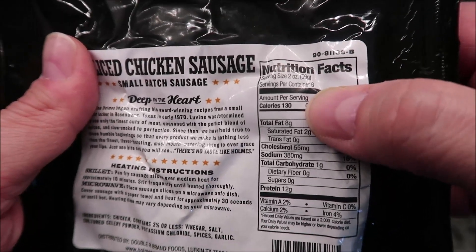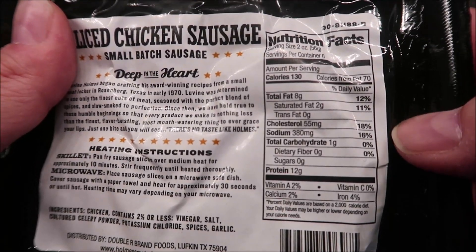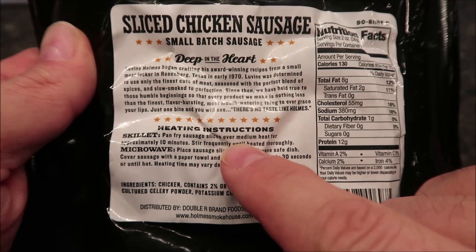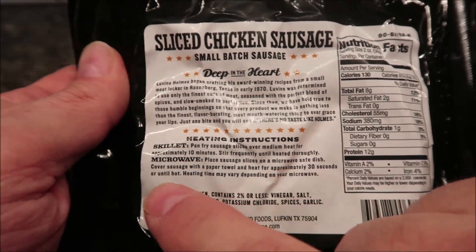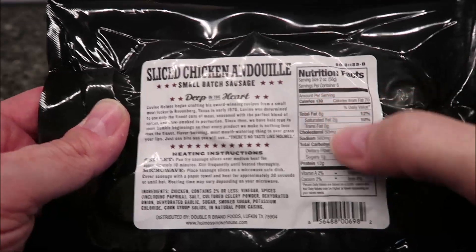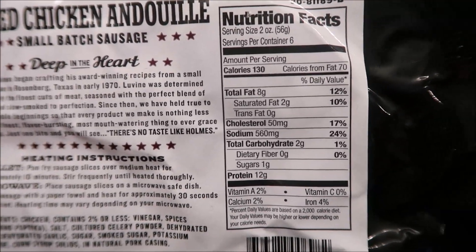Calorie-wise, you get two ounces per serving, there are six servings in the container, and it's 130 calories for two ounces. It has heating directions for both skillet and microwave. For the microwave it says: place sausage in a microwave-safe dish, cover with a paper towel, and heat for approximately 30 seconds or until hot — heating times vary based on your microwave. The andouille is also 130 calories for two ounces and says the same thing.